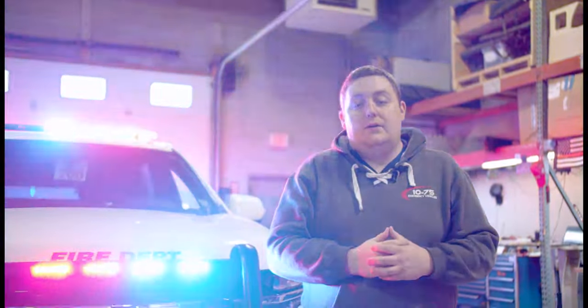How are you doing? It's Ryan with 1075 Emergency Vehicles. We're checking out this 2021 Chevy Suburban first responder vehicle for the Bellevue Fire District.